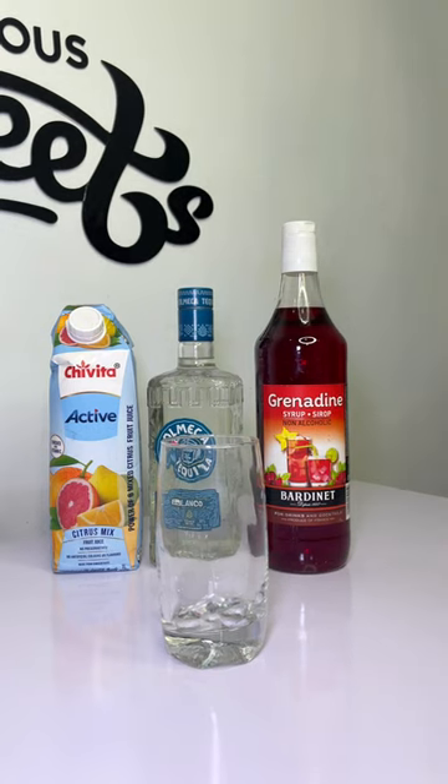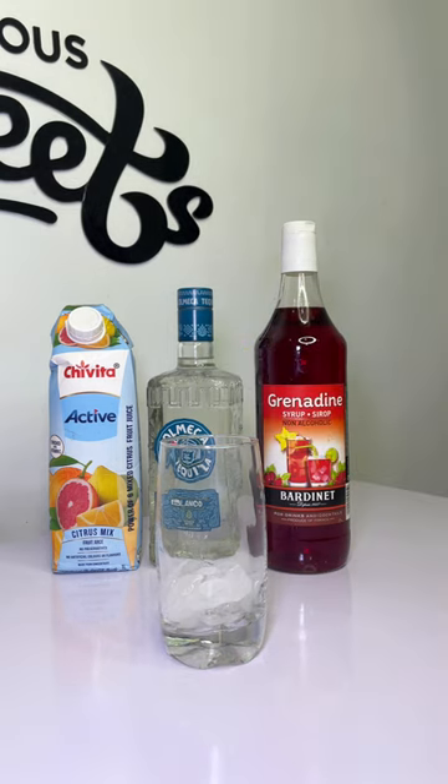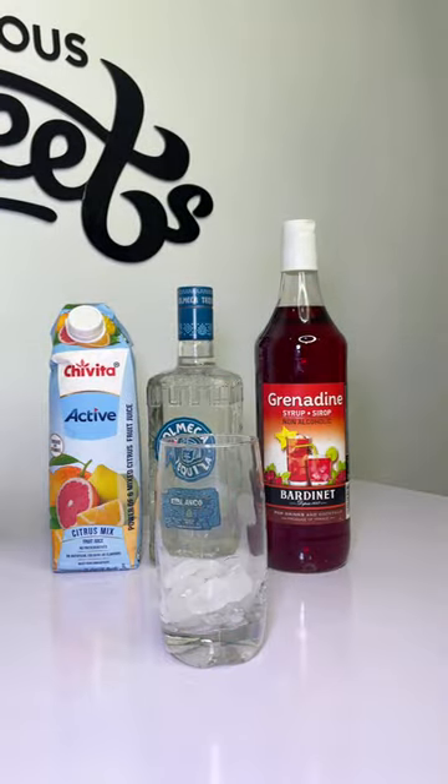Hi guys, so let's make a tequila sunrise. First we're going to start with our glasses — you guys see how cute these glasses are, so we're using these.